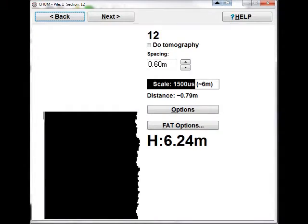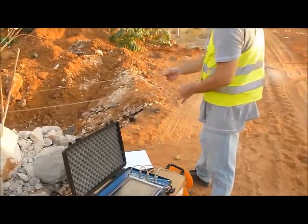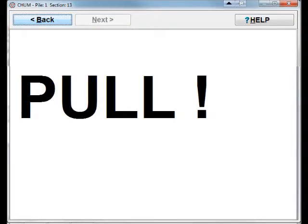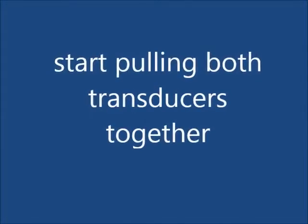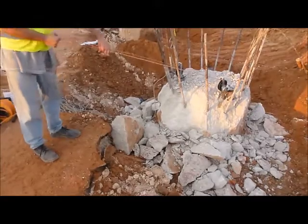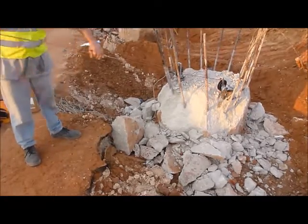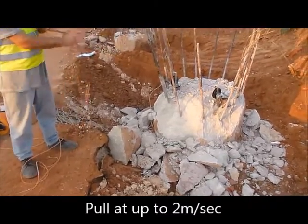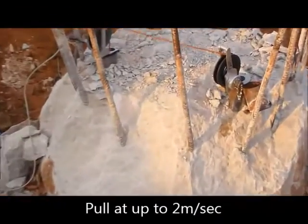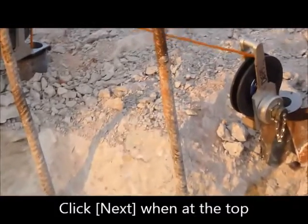Level the transducers. Start pulling both transducers together. Pull transducers together at a rate of up to 2 meters per second until you reach the top.